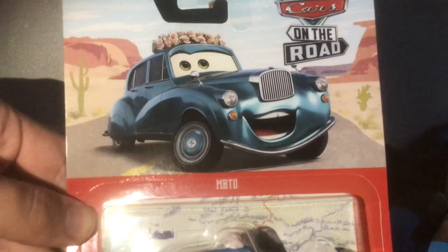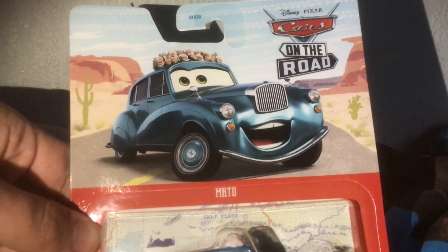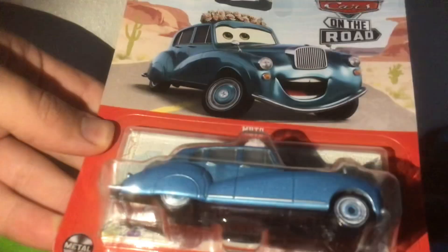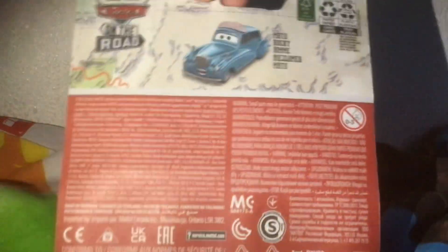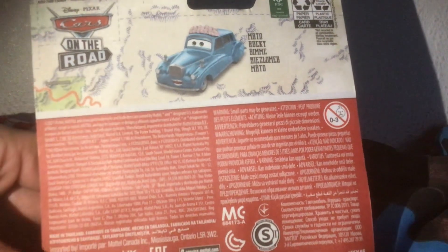Yeah, why not. I do love this Cars on the Road packaging, it looks really good. And despite her design, which is a topic for a completely different video, I do love how they've done Mato here. So that's the typical Cars on the Road packaging, and that's the back which obviously just shows Mato on the back.